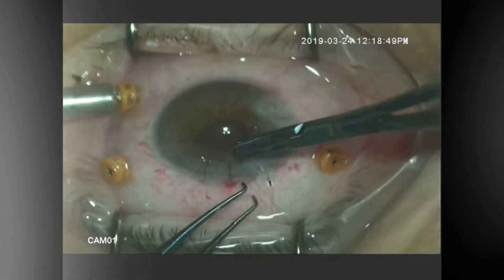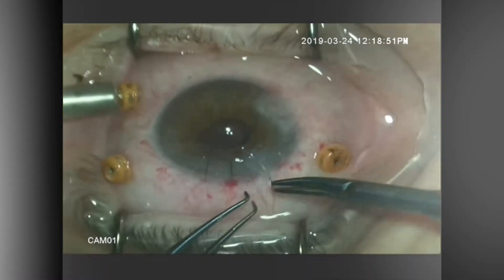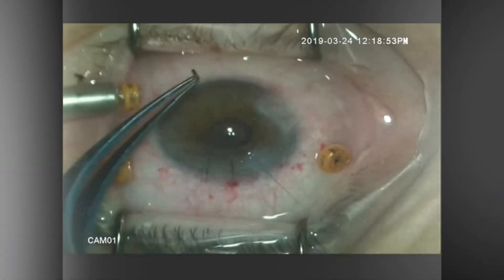The wound will then be sutured, and that will be the end of the case.